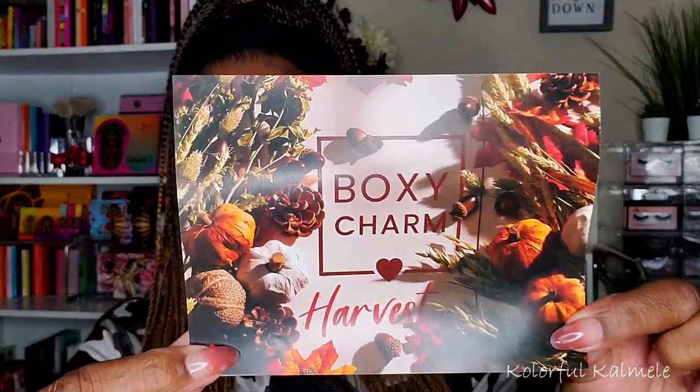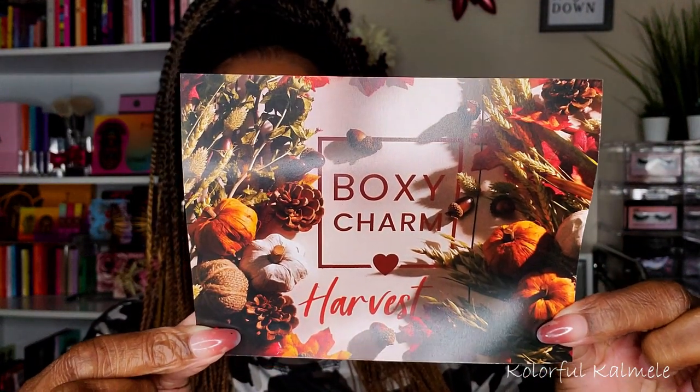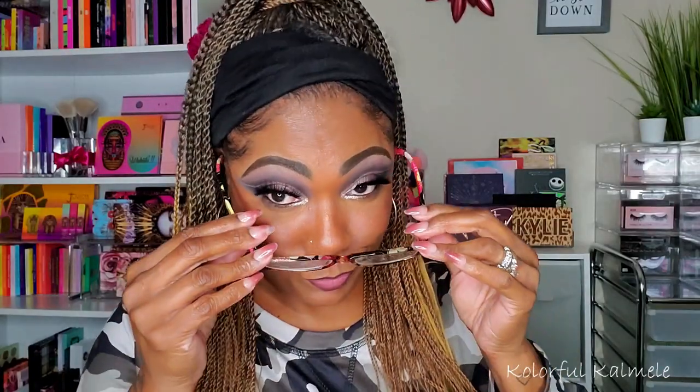Let's take a look at the card — oh, how pretty! It says 'Harvest,' so it's really in the theme of fall and Thanksgiving. It has nice rich warm colors and just the whole picture of harvest, so I like that — very cute. I have variation 31, okay, so let's see what's cracking.